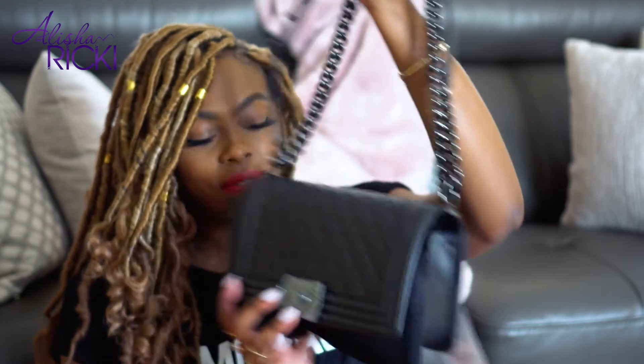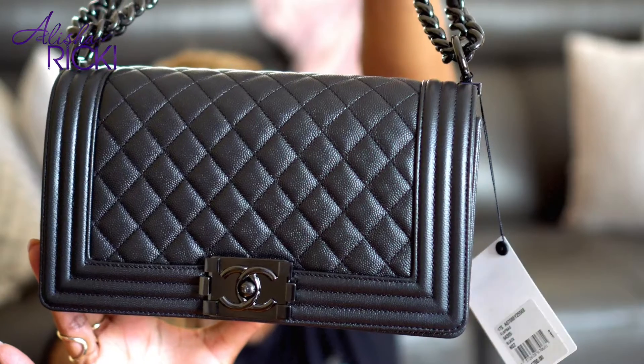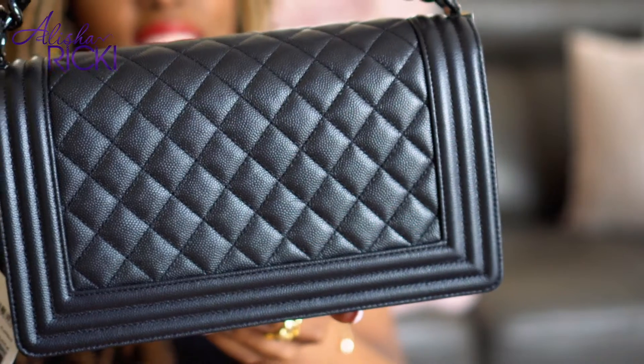Okay guys, so this is the Chanel So Black Old Medium Le Boy bag in the braided lambskin, and this is from the 2017 spring collection. So this is what it looks like. As you can see it still has the plastic stickers on it, comes with all the protective belts, and it has the black chain detail because this is — as they say — so black. It's black on black: black hardware, black leather.